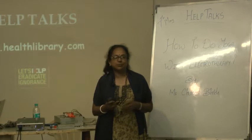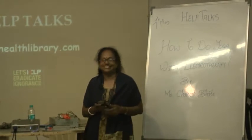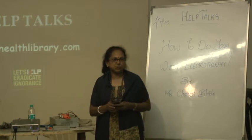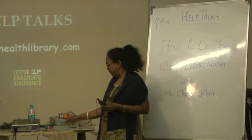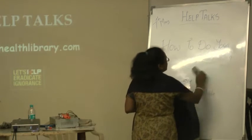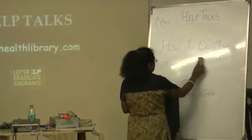Everyone knows about electrotherapy but may not have experience of it. This is a new technique which is related with yoga and naturopathy. I will explain how it is related and we will go through all steps of yoga and electrotherapy one by one.